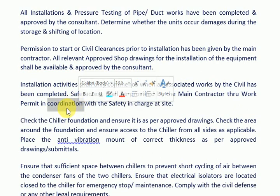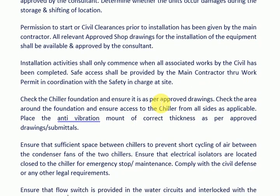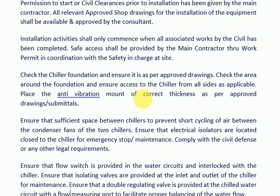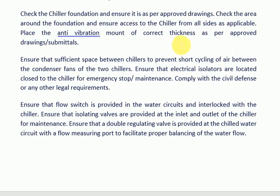Installation activities shall only commence when all associated works by the civil contractor have been completed. Safe access shall be provided by the main contractor through a work permit in coordination with the safety in charge at site. Check the chiller foundation and ensure it is as per approved drawings.